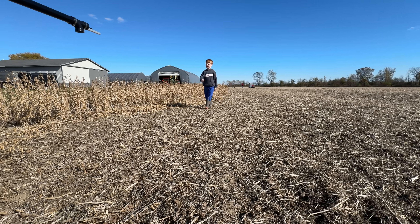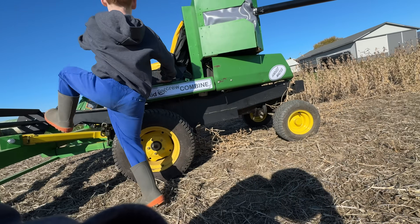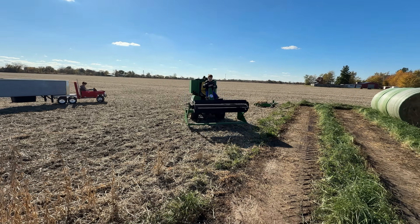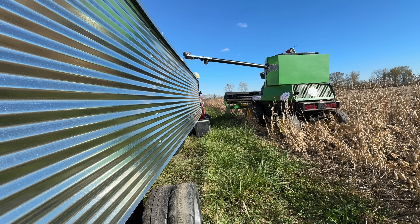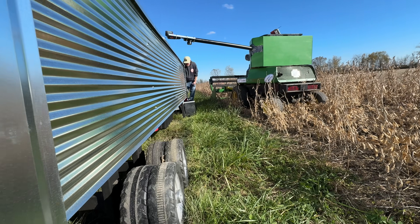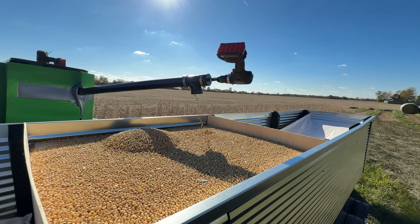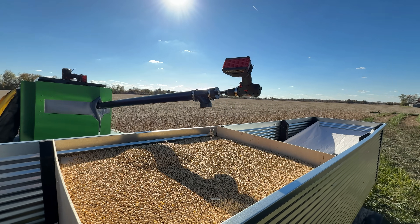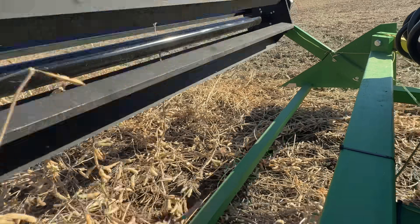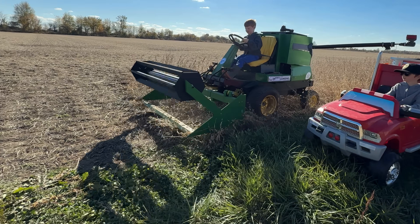Now it's time for those boys to try something they've really been excited about — driving together. Turn around the combine, drive the truck next to it, get a final reposition from dad, and go! They have to work in perfect unison to keep the crop in the trailer, and they're doing great! The combine keeps harvesting and the soybeans end up in the trailer. They are done!